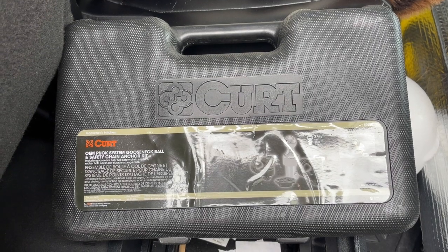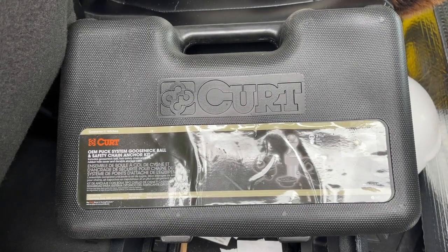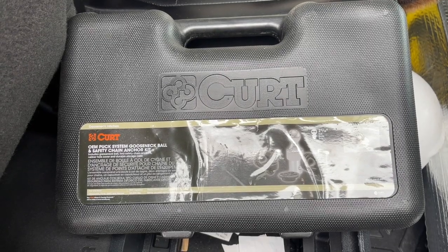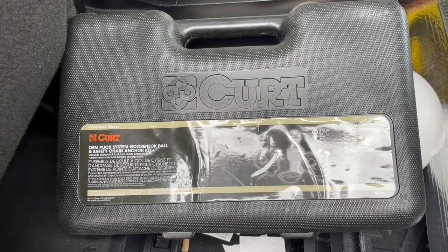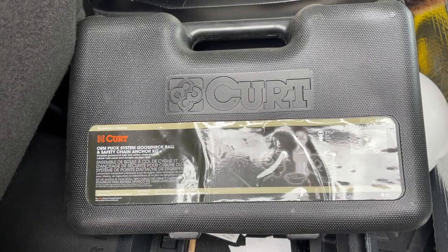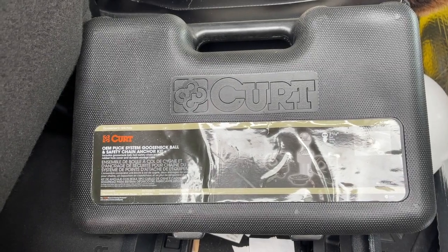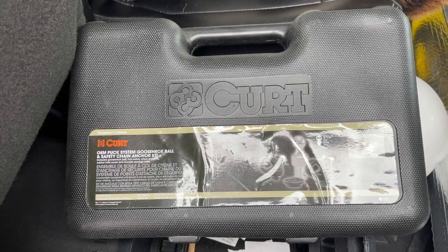One of the reasons I like our Reese gooseneck hitch is I use the Kurt OEM puck system for the Ford, and that comes with the ball and two safety chain anchors. I'll show you how that gets installed — it leaves the bed clean. When you unhook, you just pull them out, put them in the box, and your bed is empty. You don't have the fifth wheel hitch sitting in there.